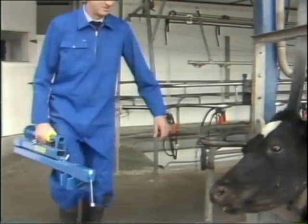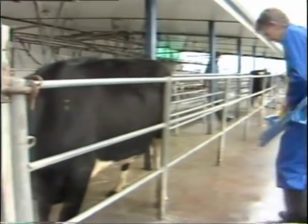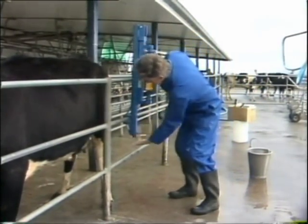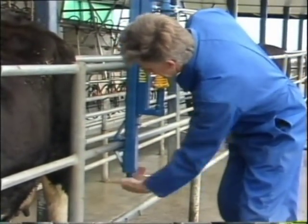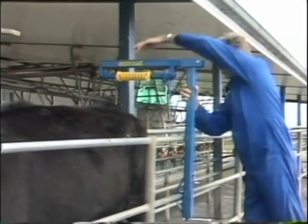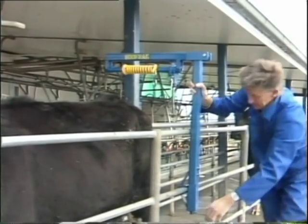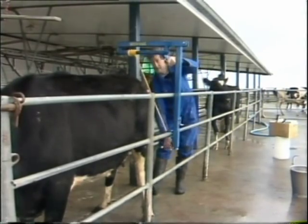Hoofnack is a small machine which takes the fight out of treating lameness. Even very active animals are tamed with this simple device. For the veterinarian, it is compact enough to include with his or her normal range of equipment. For the dairyman who attends to his own cattle lameness problems, the Hoofnack is a convenient tool which can prevent the damage to man and beast often accompanying a leg roping job.